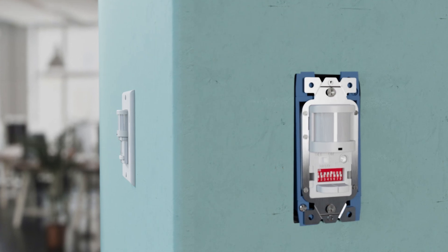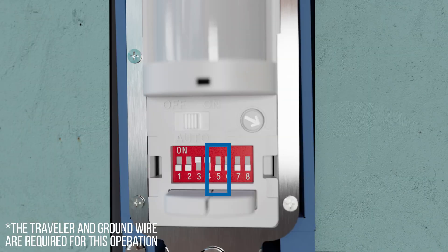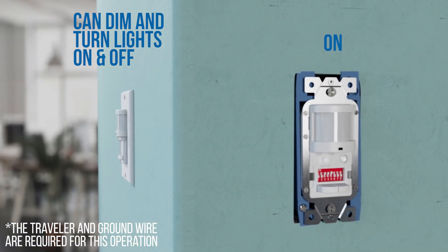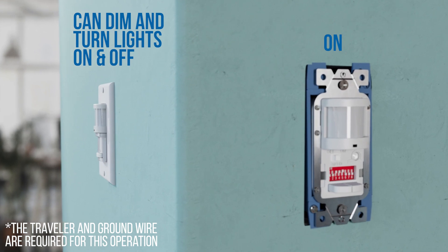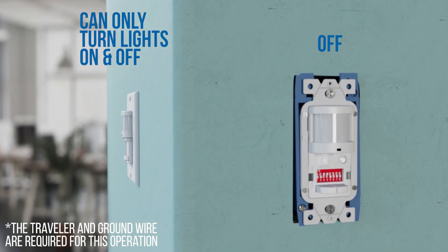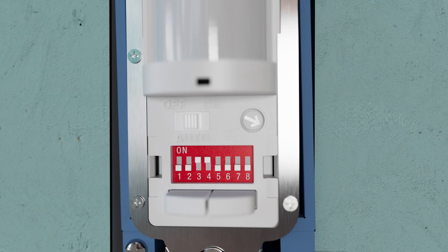Dip switch number 5 is for synchronization when you have two dimming sensors wired to one fixture. In the on position, the second sensor can either dim or turn the lights on and off. In the off position, the second sensor can only turn the lights on and off. If only one sensor is being used, leave dip switch number 5 in the on position.